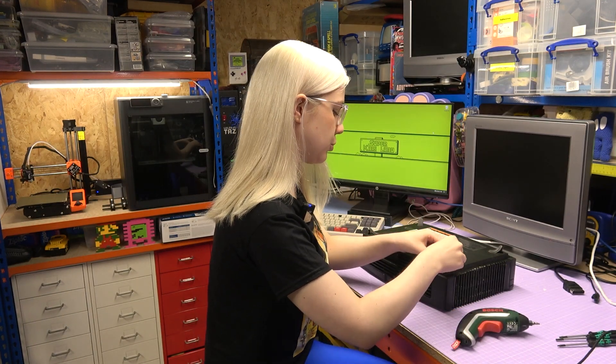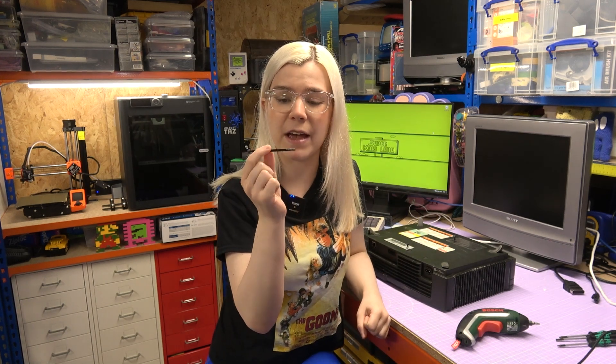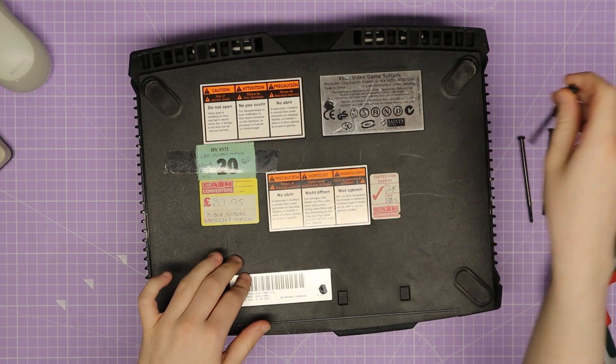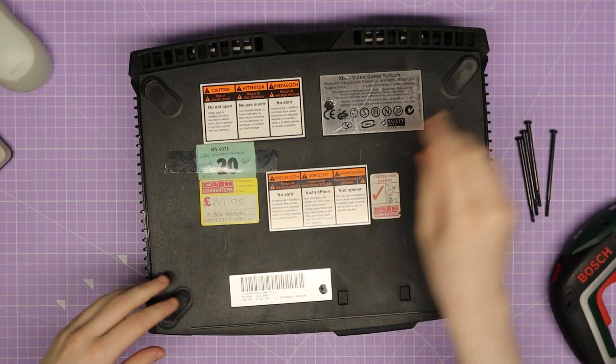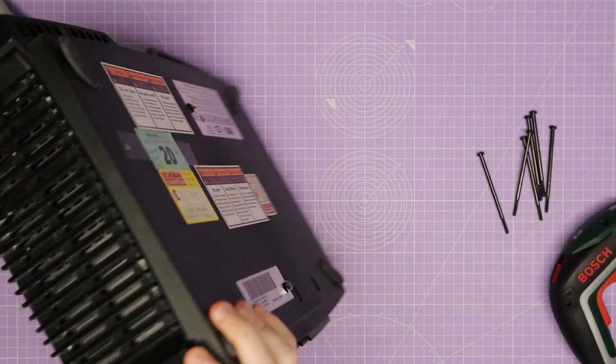That was a bit of a mare — a lot more difficult than I initially thought. I attempted with the Torx screwdriver and was getting absolutely nowhere; the screws were not budging at all. So I had to resort to a power tool — my powered screwdriver — which made it light work. And these are the longest screws I have ever seen in a console; definitely let me know in the comments if you've seen any longer. There are only six in here though, so it was pretty easy once I had the right tool.